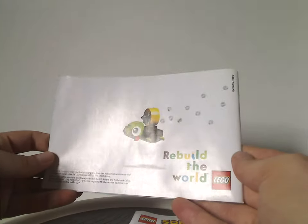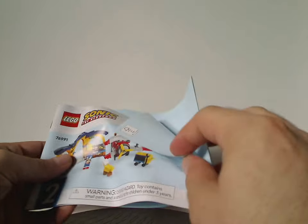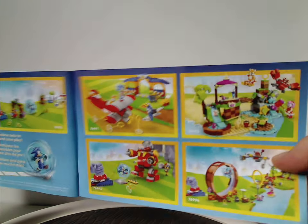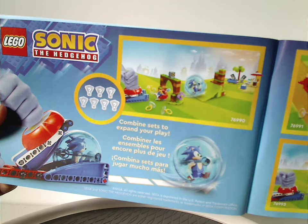On the back of the first manual is just an ad for Rebuild the World. On the other manual, the back side has how to win on the online survey, all the pieces that come with the set — it's actually three pages — a different ad for Rebuild the World, advertisement for all the other sets of the wave, and also combine sets to expand your play, and then the last building steps.